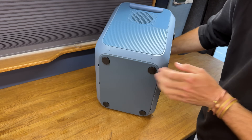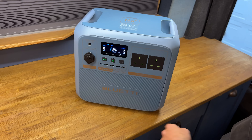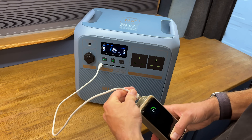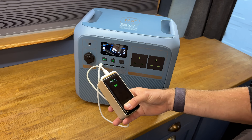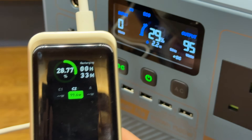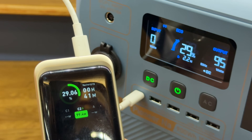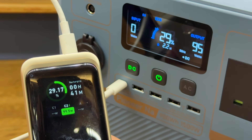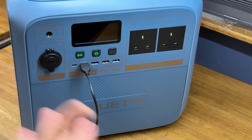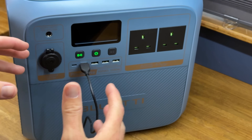On the bottom nothing apart from some rubber pads. Looking at the USB ports — activated by the DC button — you've got one USB-C rated at 100 watts, which is great for charging a laptop or other high-draw devices. It would be nice to have more than one USB-C though. The standard USB-A ports are 3 amp max per socket, with a maximum of 15 watts out combined.